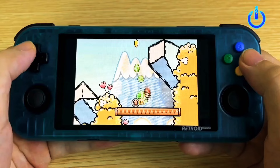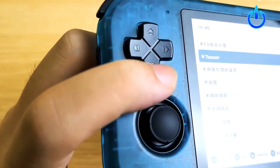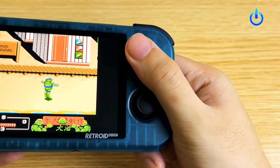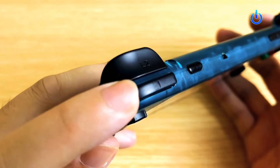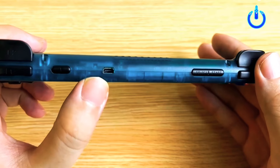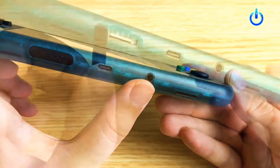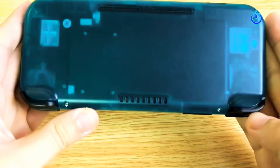Retroid Pocket 3 Plus launches with performance upgrades and multiple colors. Retroid has introduced a new version of the Pocket 3. Sold as the Pocket 3 Plus, the gaming handheld has a 4.7-inch display, a Unisoc T618 chipset, and 4 gigabytes of RAM, but only features the outdated Android 11.